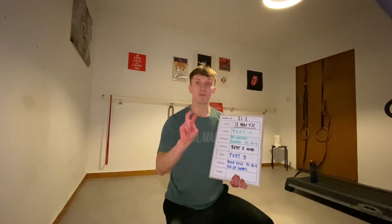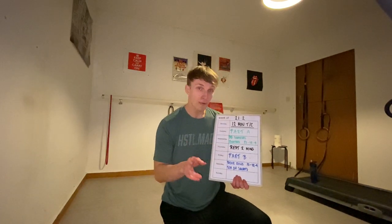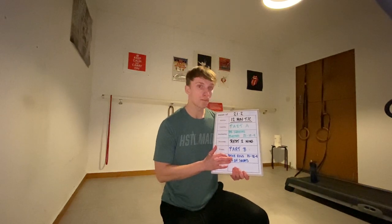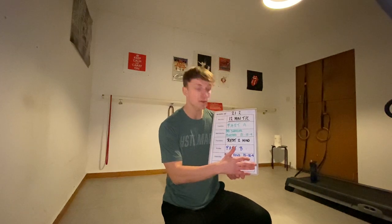After we finish with part A we then rest for two minutes — bear in mind this is eating your time cap. After we rest for two minutes we then move on to part B which consists of door rows and single arm overhead squats with a rep scheme of 15, 12, and 9.